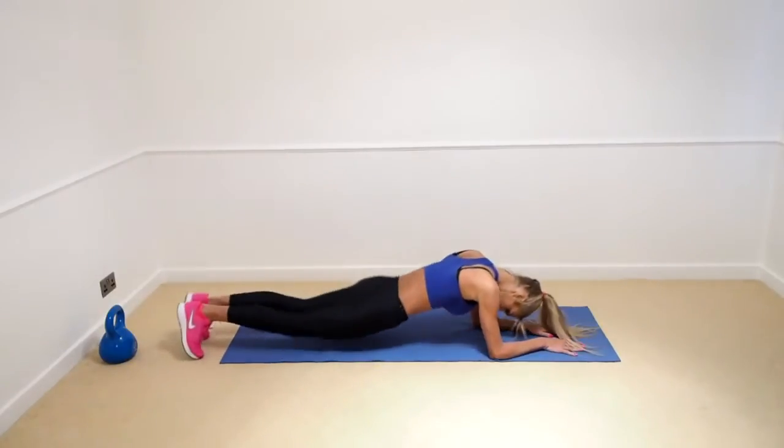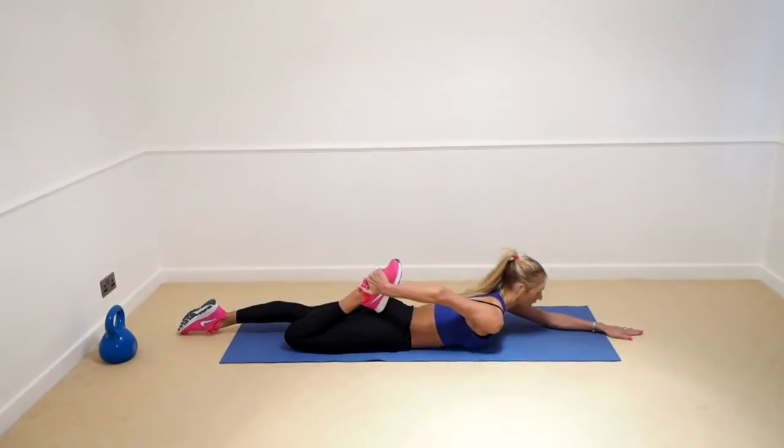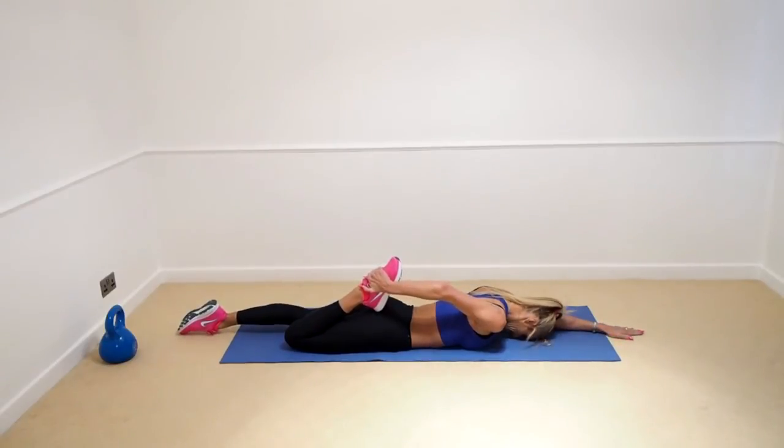Now we go onto our tummies. Get a hold of the leg here and we're just going to give that hamstring a good stretch out.